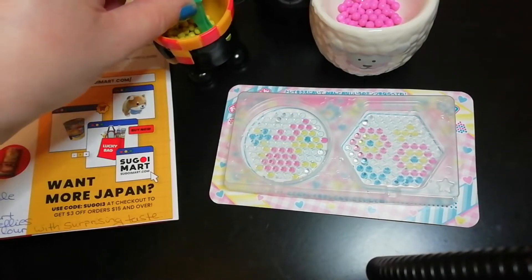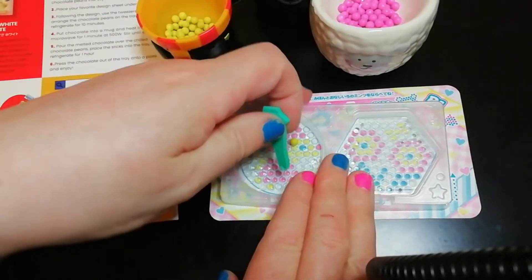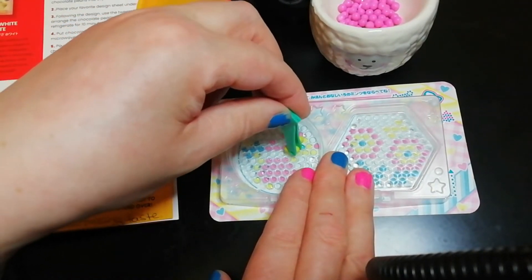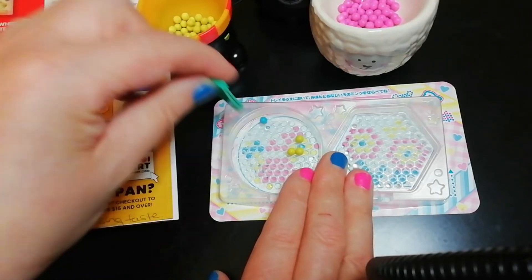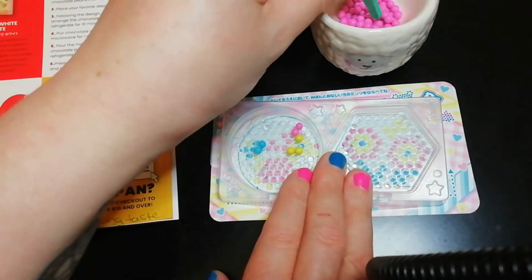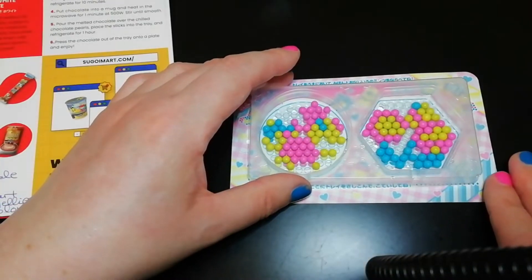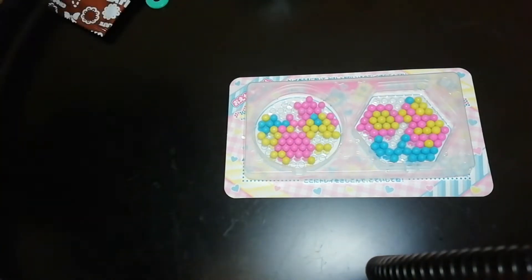I failed already. All right, so we've got yellow, yellow, yellow, blue. They match my nails except I don't have yellow. I'm going to switch the camera off and skip to when I have this all done. It actually wasn't too bad once I got used to it, but that doesn't mean I ever want to do this again.